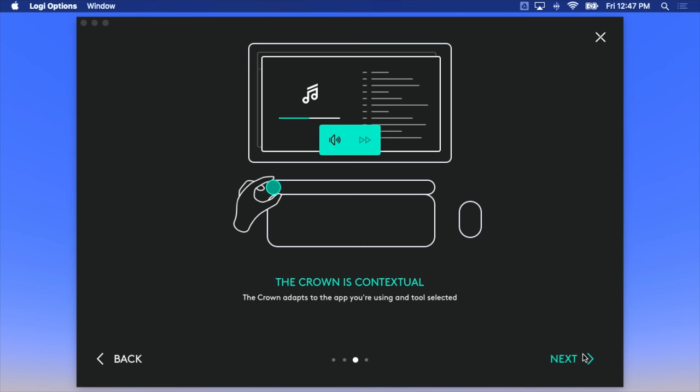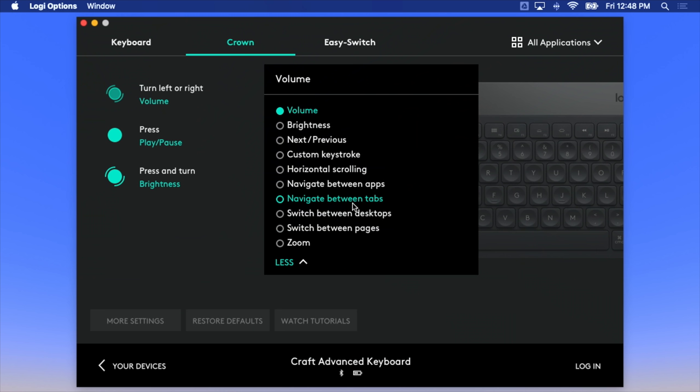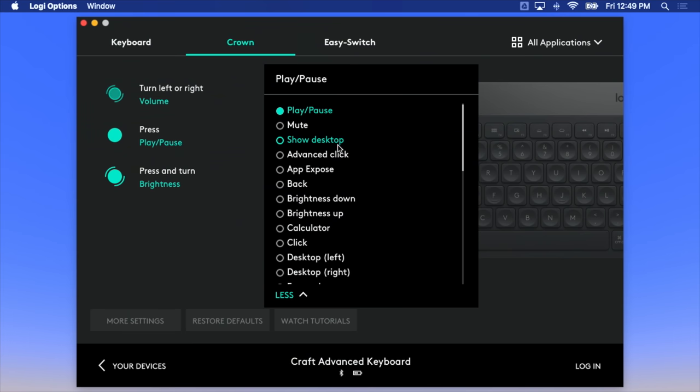The Crown is contextual — it adapts to the app you're using and the tool selected. I can even change the default setting prior to tapping it. It can control volume, brightness, next/previous track, custom keystrokes, horizontal scrolling — which in a video editing application is how I'll probably use it — navigate between tabs, switch between different desktops or pages, zoom, and by pressing it as a physical button it can control play/pause, mute, show desktop, brightness, or open the calculator.